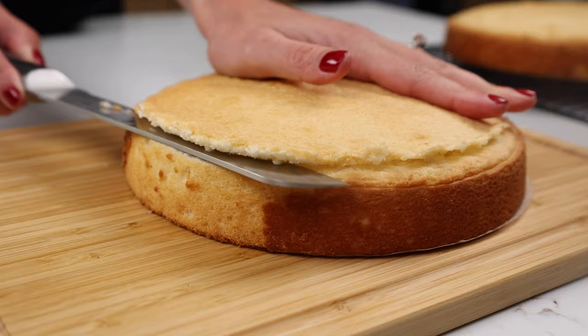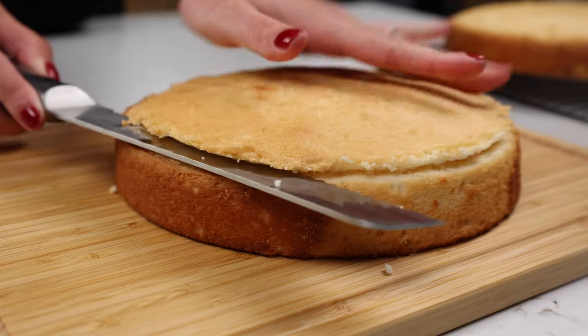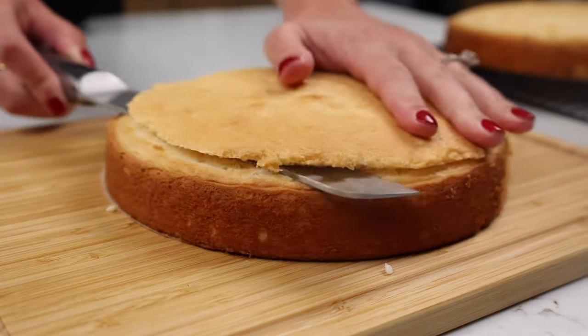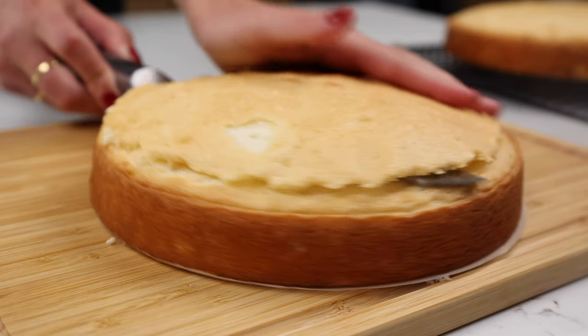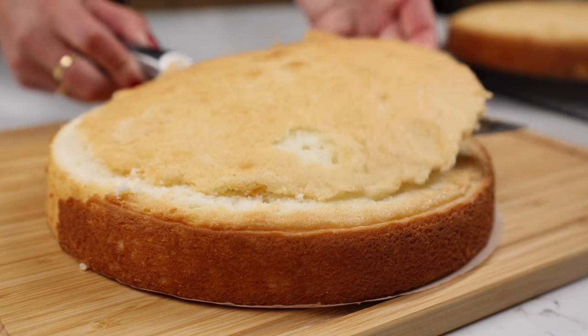You also want to make sure that the hand that's rotating the cake layers you're keeping a close eye on, because it is going to be somewhat close to the knife. If you're new to this process really just take your time and keep an eye on that hand so you don't cut your fingers. I have 100% cut my fingers in the past and it's not fun.